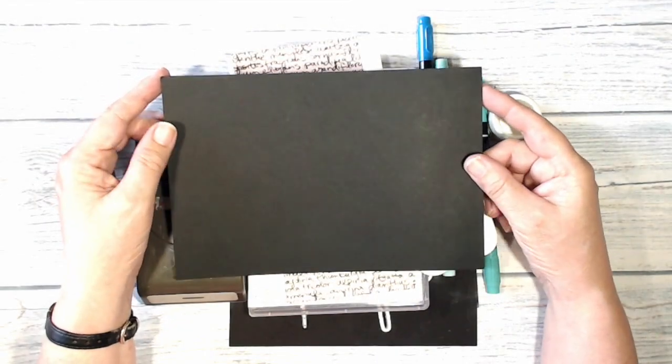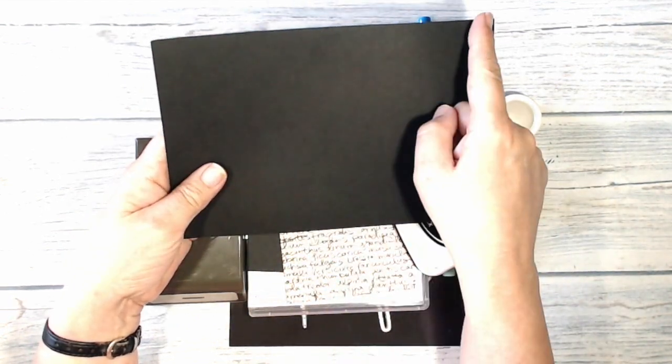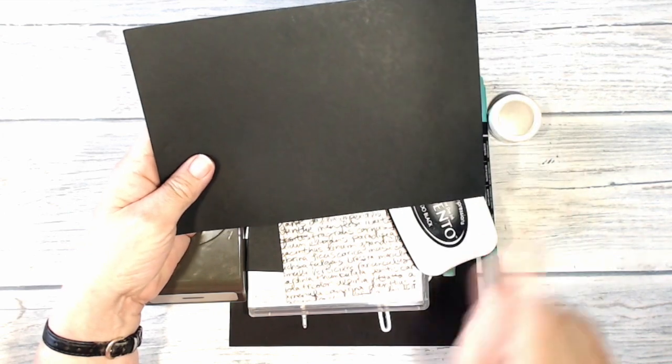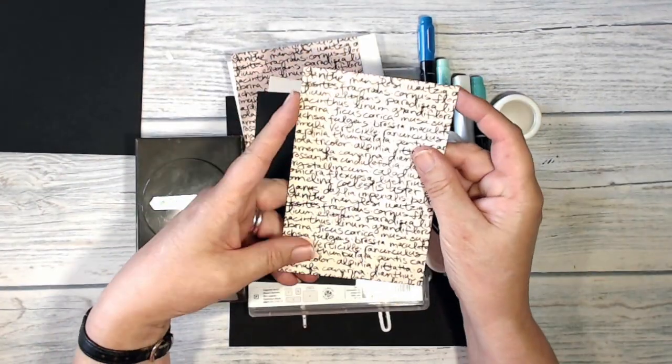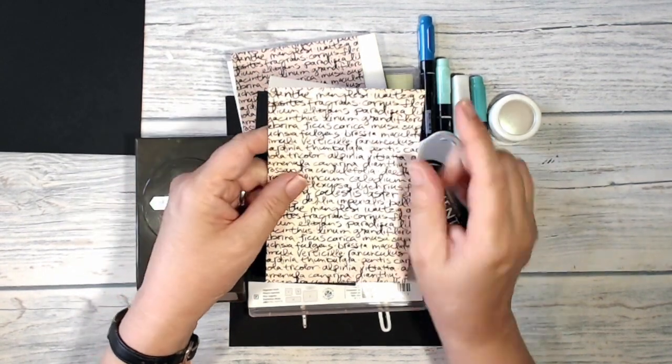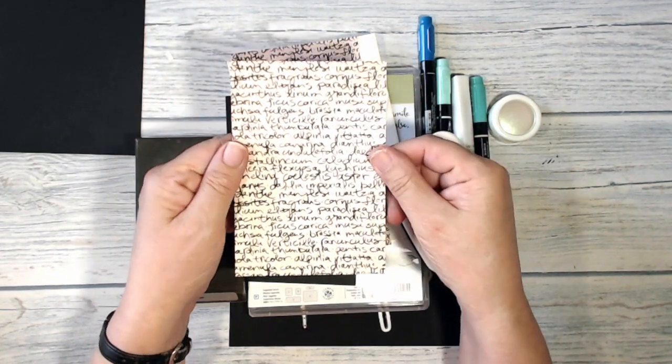Here are the supplies I'm using to make my card today. My card base is a piece of basic black — I've got the full width of A4 and I've just cut it down to five and three quarters of an inch. I'm going to cover that with a piece of Share What You Love designer series paper, and I've cut this to three and three quarters by five and a half.